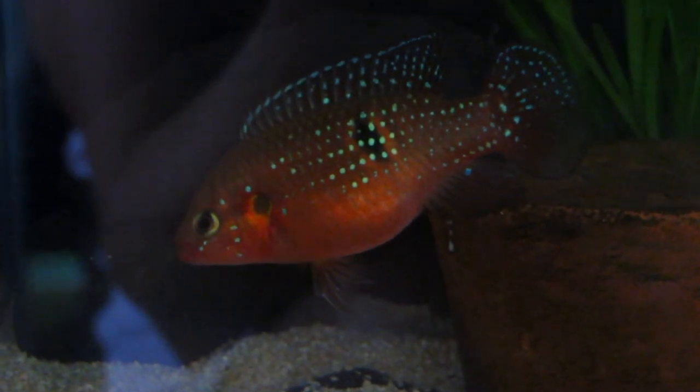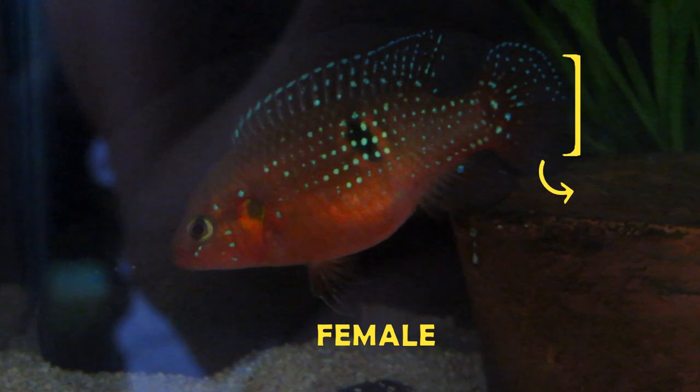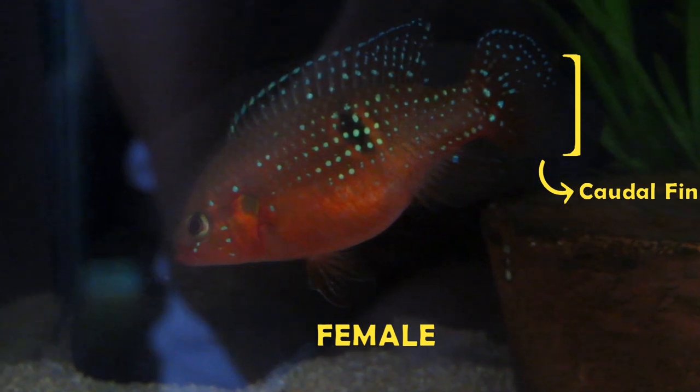Take this one for example — this is a female. You can observe that the iridescent jewel spots of a female red jewel cichlid only cover half of the caudal fin.